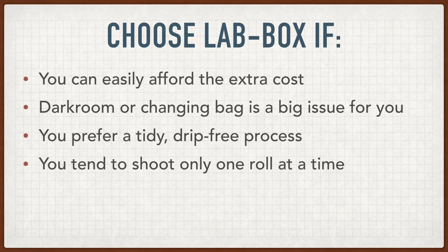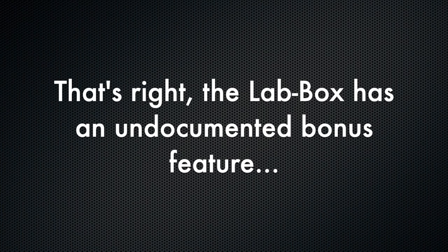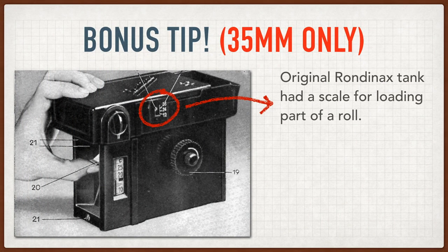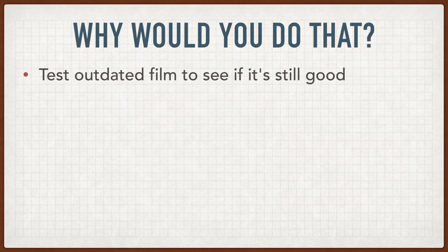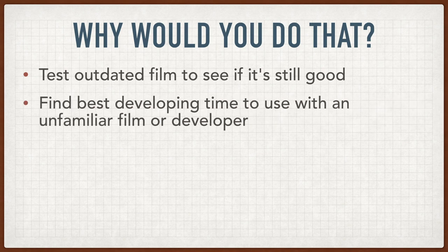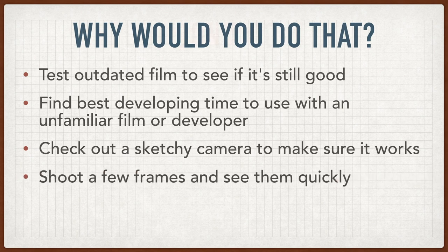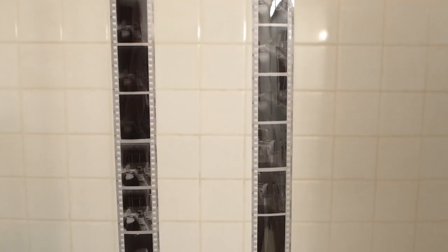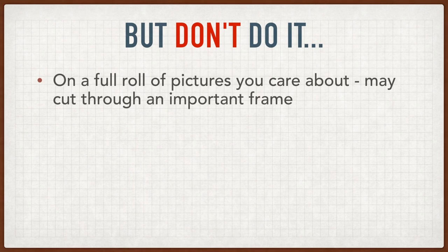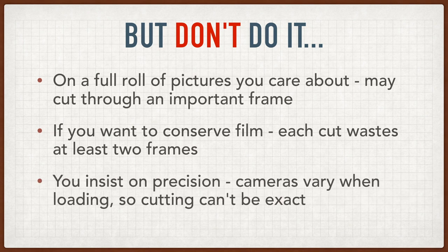The lab box is a better choice only if you can easily afford the considerable extra cost, if you really have a problem with working in a dark room or using a changing bag, if you like the fact that it's very tidy and drip free, and you only tend to shoot one roll at a time. Finally, the lab box has a useful but undocumented kind of hack feature — you can develop partial rolls of film. Ars Imigo doesn't talk about this capability at all, so you're totally on your own if you want to use it. But on the old Rondinax tanks, it was actually a documented feature; they even included a little gauge to show you how many frames you'd loaded. You can try out outdated film, test developing times, see if an old camera from a flea market actually works, or develop if you're just in a hurry to shoot a few frames. But remember, this is only a hack. Don't use it on a fully exposed roll of film because you'll probably cut right through a frame. Don't use it if you want to conserve film — you'll lose two frames every time you cut, and you can't really control exactly where the cut will be.